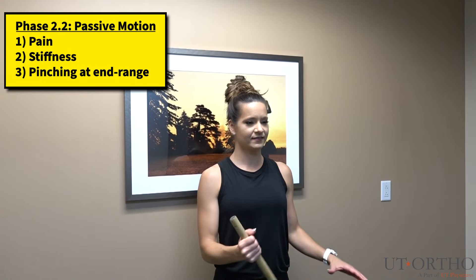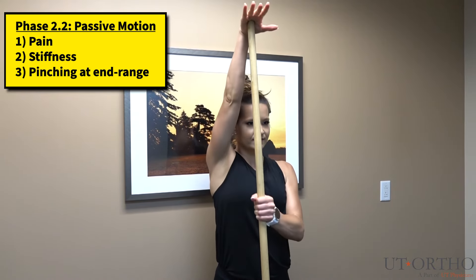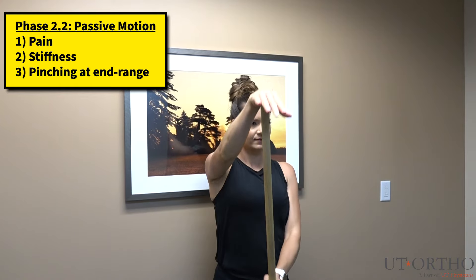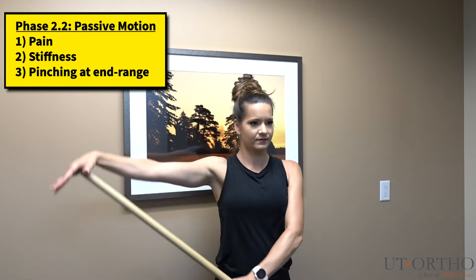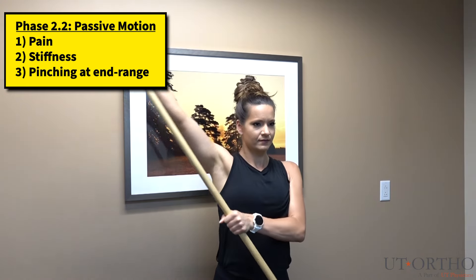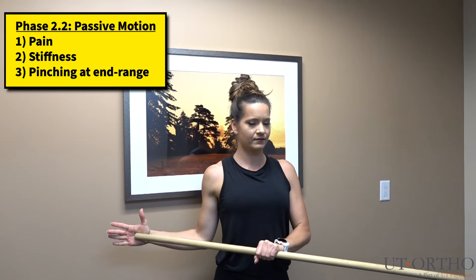In this part of the assessment, please use a stick, broom, or cane to perform the following motions. Place the stick in the palm of your symptomatic arm to more adequately assist your motion. At the end ranges of all motions, please use the stick to add a little bit of pressure at the end. Please report if the motions using the stick felt different than what you previously performed without using the stick.